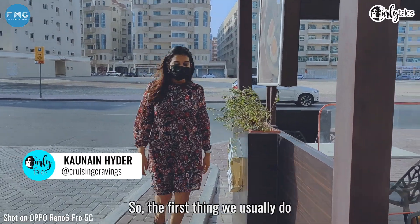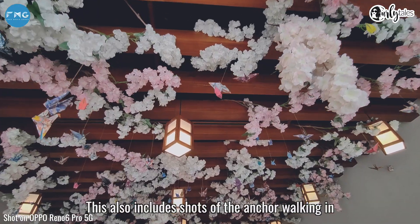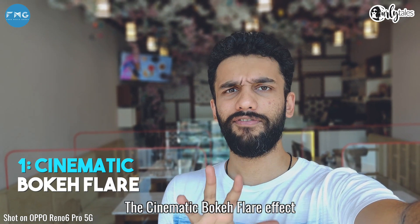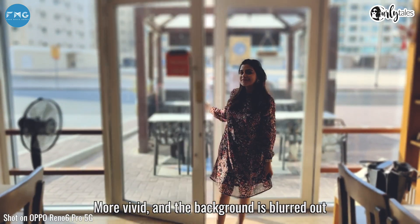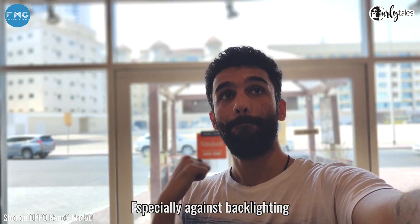So the first thing we usually do is film the interior and ambience of the place. This also includes shots of the anchor walking in, checking out the restaurant, things like that. This is one of the main features being talked about — the cinematic bokeh flare effect — where your subject is clean, crisp, more vivid and the background is all blown out. This is a great shot to film for vlogging, especially against backlighting.